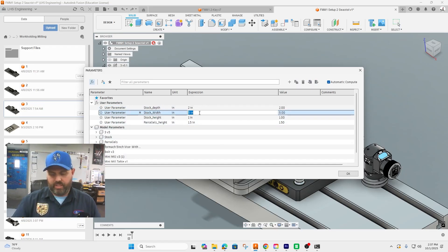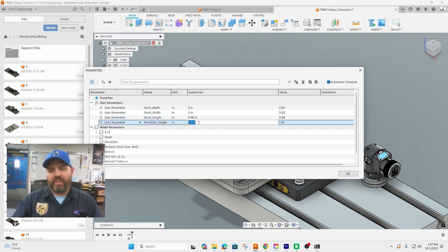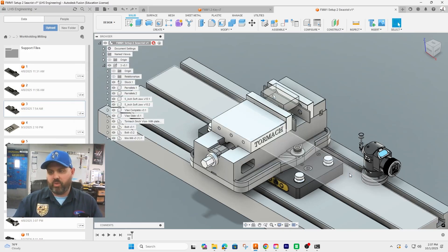The depth is two, the width is three, and the height was originally one but we shaved off 20 thousandths when we made the first cut, so we're going to use 0.98, which is the new height of the stock in the second setup. The parallel height is going to be one and a quarter inches, giving us more grip than the half-inch-and-a-half parallels. Click okay and you can see the raw stock being held in the vise.